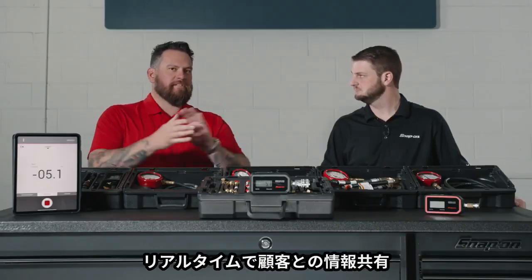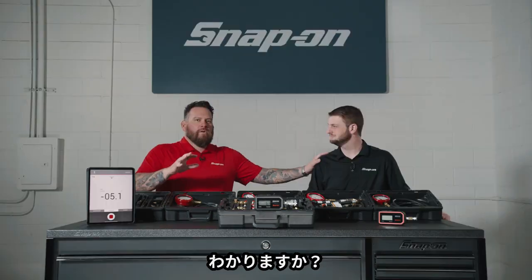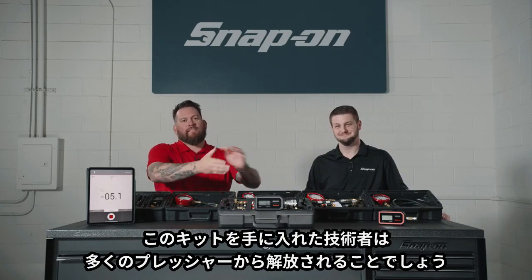So with both real-time and logging information, there's a lot of information and a lot of pressure — but a lot of pressure being relieved for technicians that acquire this kit.